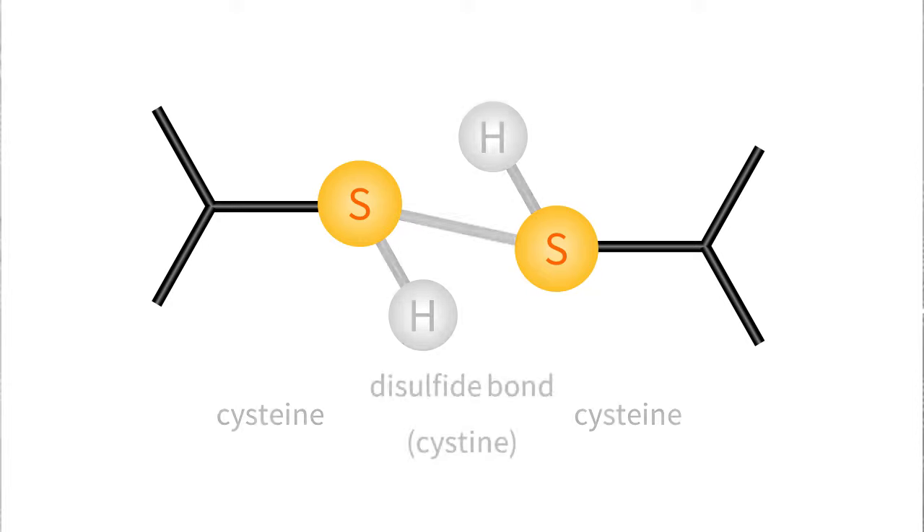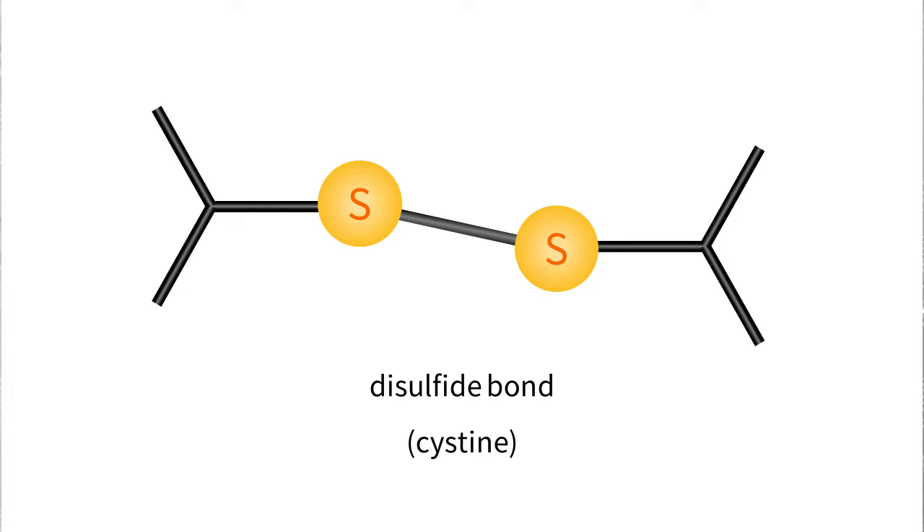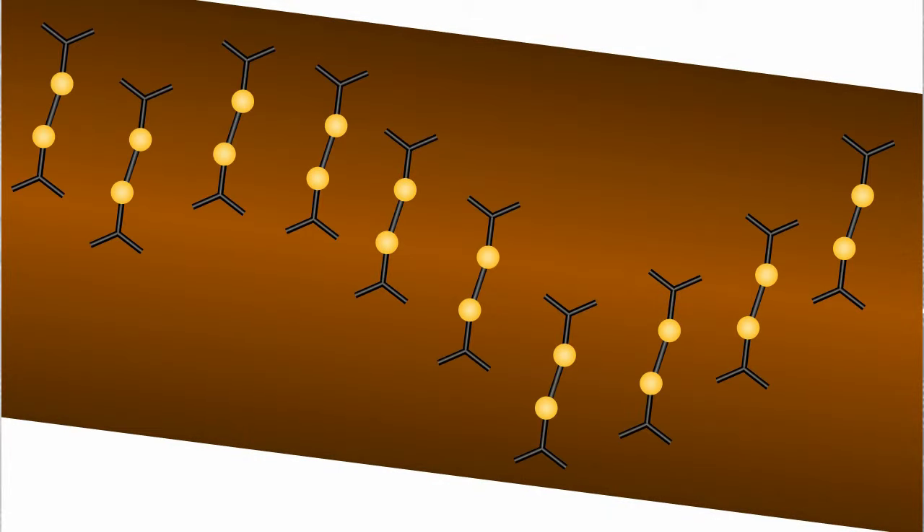These sulfur atoms can make two bonds and when they're oxidized, like from being exposed to oxygen in the air, they'll form bonds with each other — it's like they're holding hands. These are called disulfide bonds because they have two sulfurs. Inside the hair, all of these microscopic little disulfide bonds join the hair together like glue, so you end up with really strong hair. This glue also sticks hair together and gives it its shape, whether it's curly or straight.